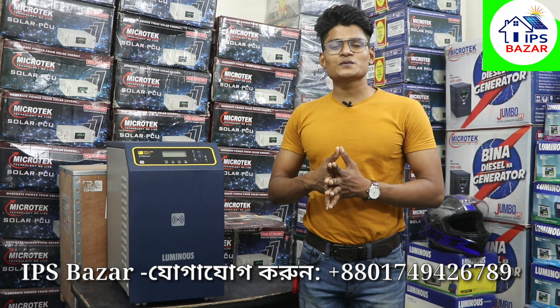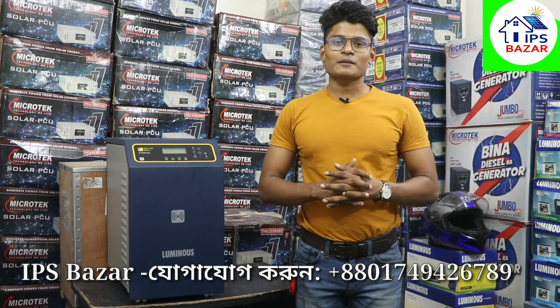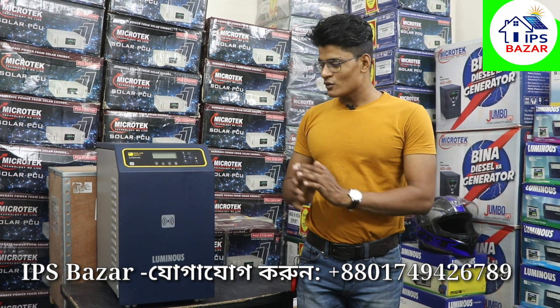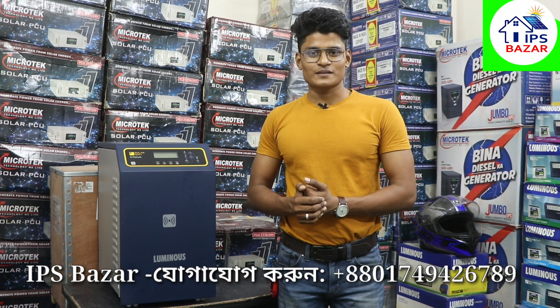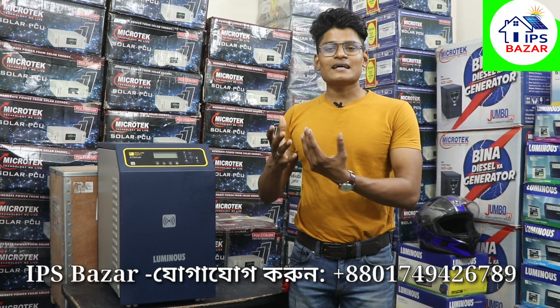We have a lot of knowledge on YouTube. We have many different topics on the channel. We teach about electronic devices. We will talk about different topics. You know, what is the Luminous IPS, what is the micro-tech IPS, what is the solar IPS, and how do we do the charge control?